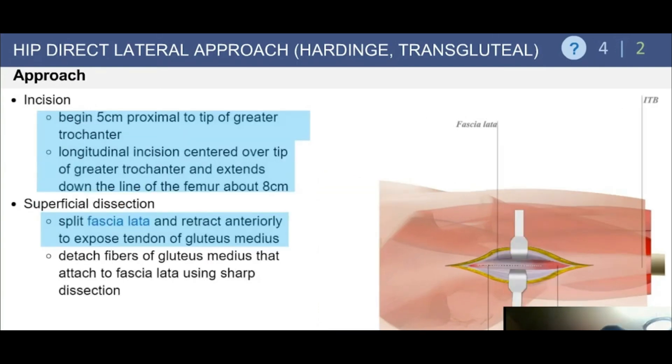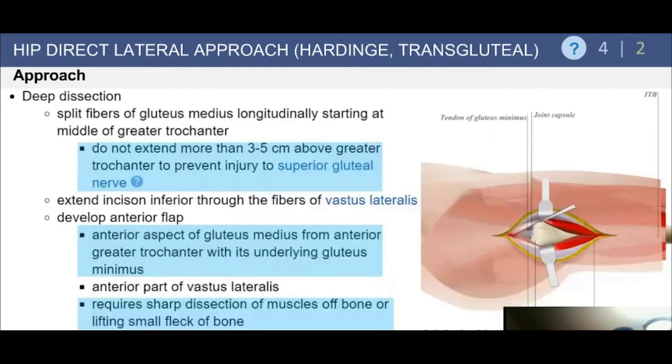Begin the incision five centimeters proximal to the tip of the greater trochanter, centering it over the tip and extending about eight centimeters distally. Once you split the fascia lata and retract anteriorly to expose the tendon of the gluteus medius, you can detach approximately the anterior third of the medius fibers, extending the dissection distally.